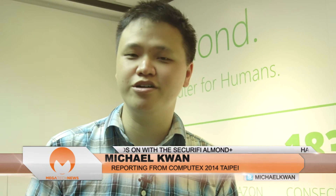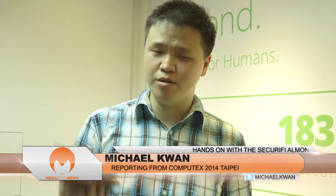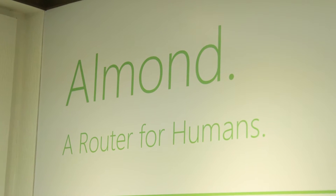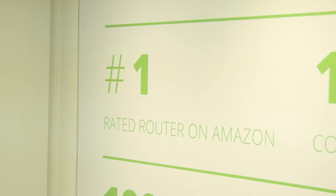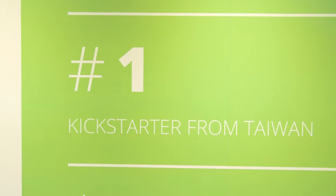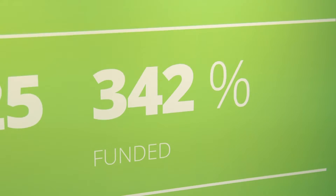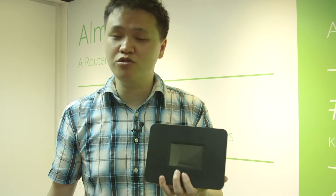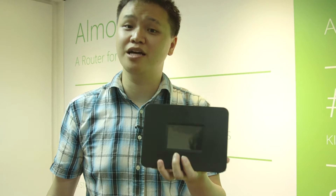Michael Kwan here with Megatech News. We're here at Computex Taipei 2014 at the Securify office. Some of you might know them from the original Almond router with its touchscreen interface. It's a very unique kind of product, but now they're getting ready to launch the follow-up called the Almond Plus. You might know it from the Kickstarter campaign, where they raised over $850,000 from over 7,000 backers around the world. It has great features on both the home automation side and for ease of use as a router.